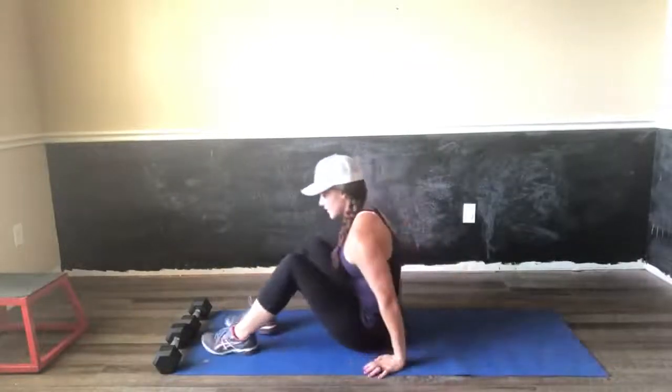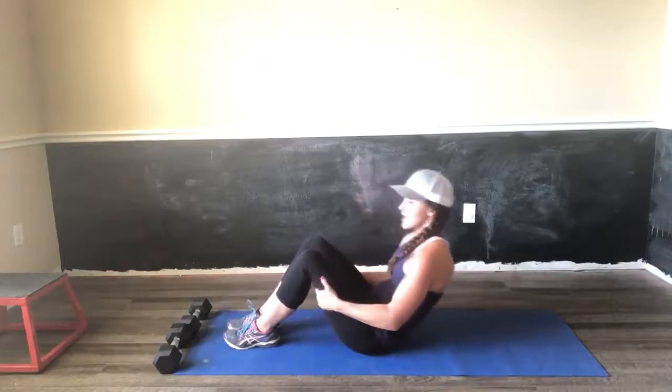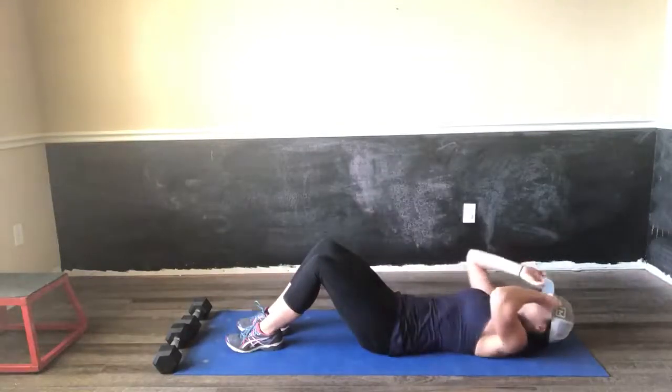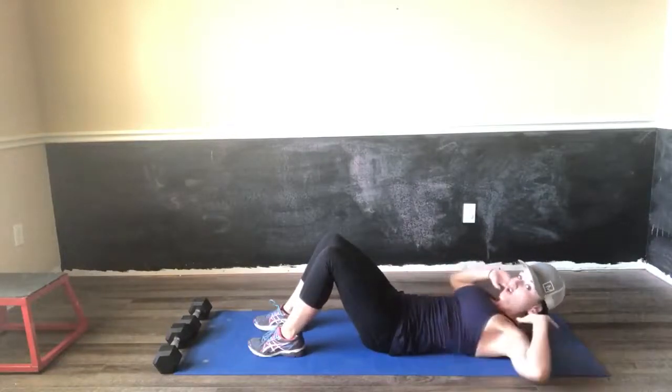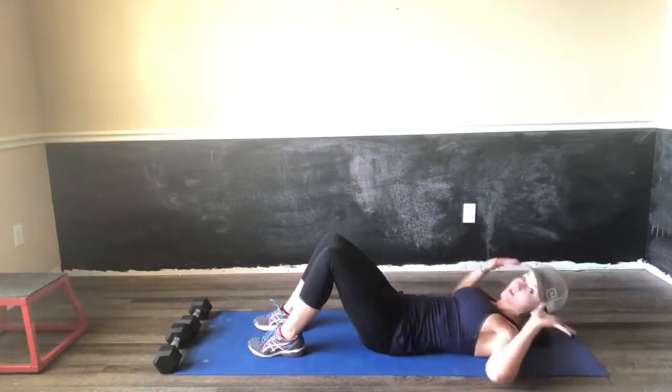A crunch is something that often people get wrong. The main thing — what you're looking for is a crunch. You don't have to go all the way up and strain all the things. You're not pulling on your neck; all you're doing is supporting it.